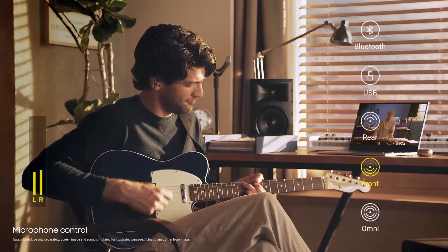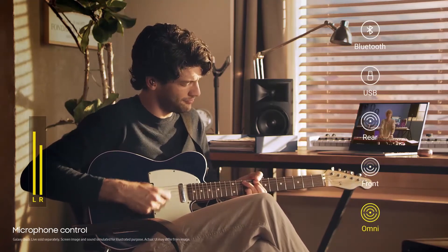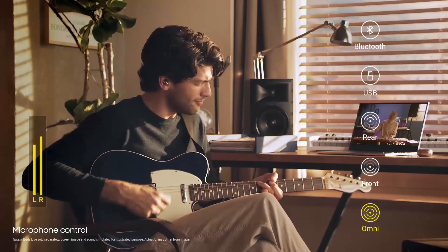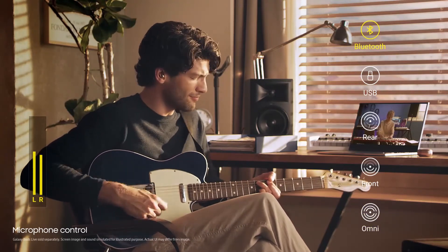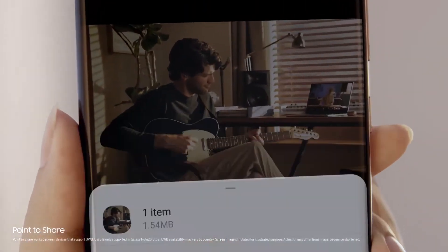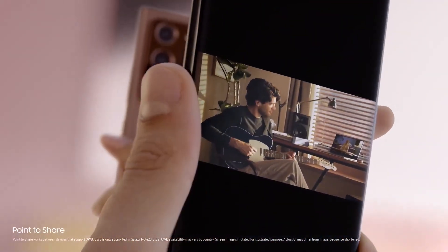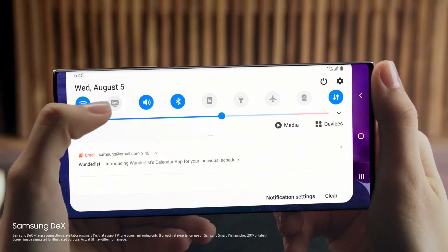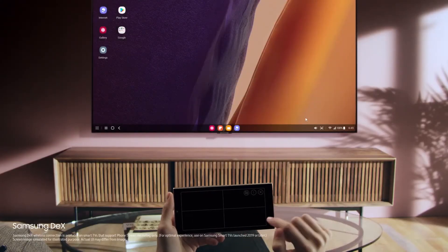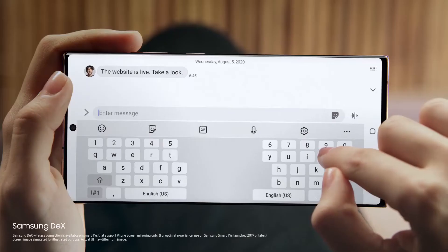Samsung DeX wirelessly. Samsung DeX is a pretty cool niche feature that is great to see keep evolving — it turns your phone into a mini PC, completely changing the interface into a desktop-like environment. You only need to connect it to an external monitor and keyboard. In the past you needed a DeX dock, then a DeX cable, but in 2020 it's wireless. You can connect your Galaxy Note 20 or Note 20 Ultra to any smart TV and get that desktop interface in a pinch.